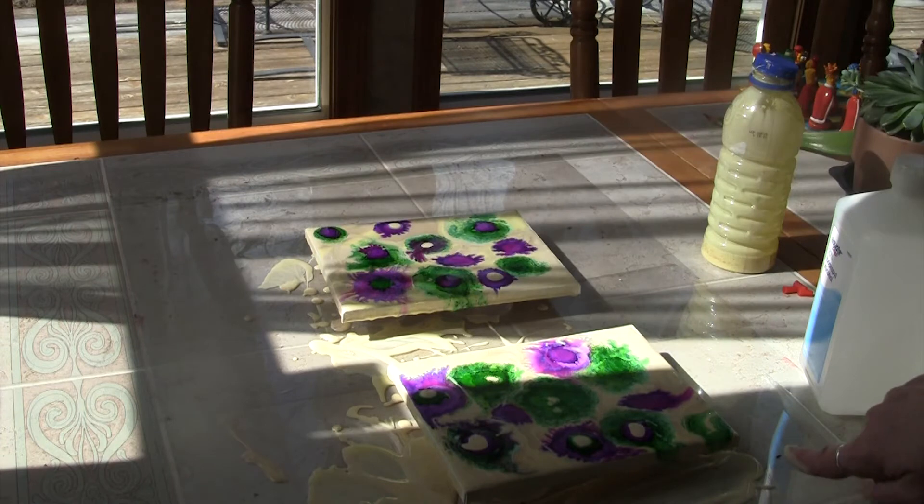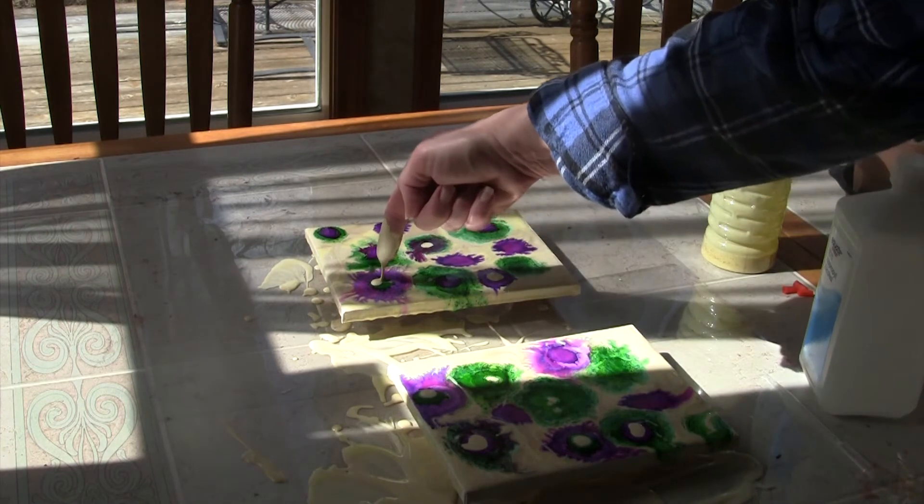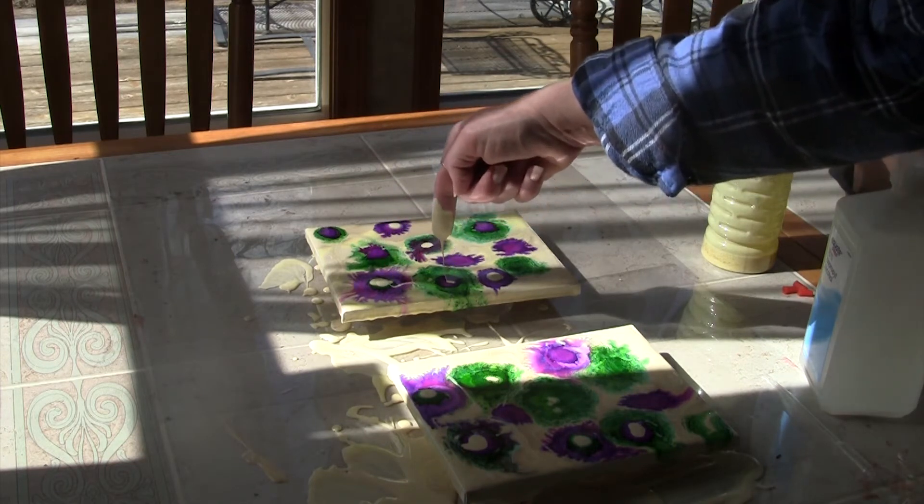Just have fun — your paintings are supposed to be fun. Play with it until you're happy. The paintings are for you.